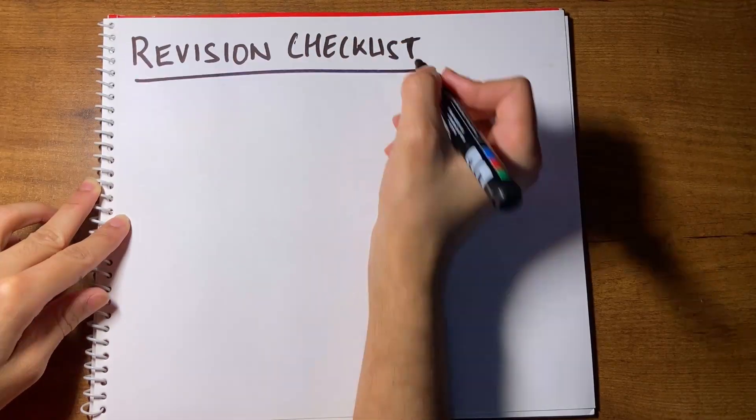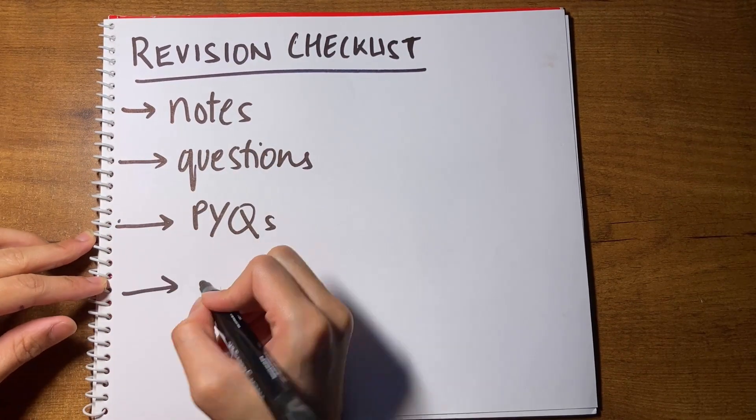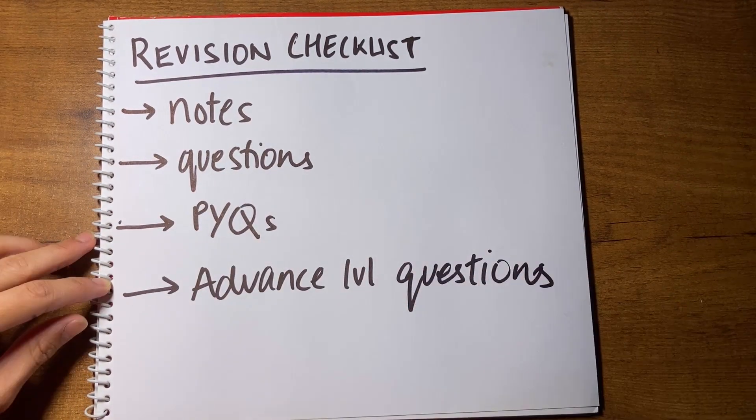Do I have any specific tips for revision? Not really, because this is like normal revision. Just follow a checklist — make a revision checklist, follow it for every chapter, and just try to complete it. Follow a revision schedule, revise all topics at least once properly, and then congratulations — you are ready to give mock tests.